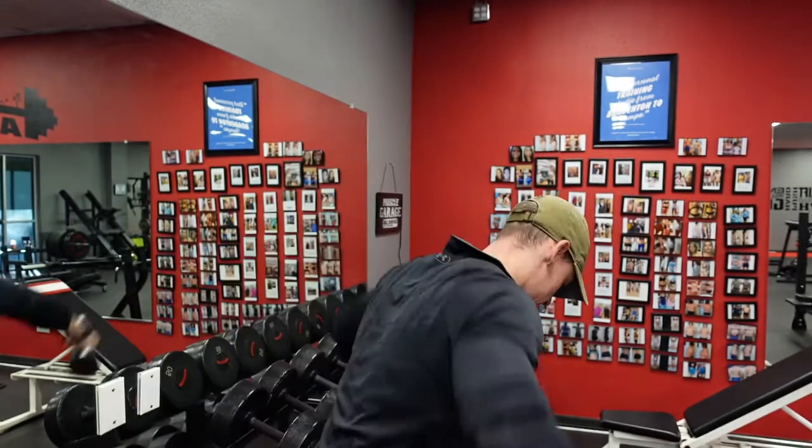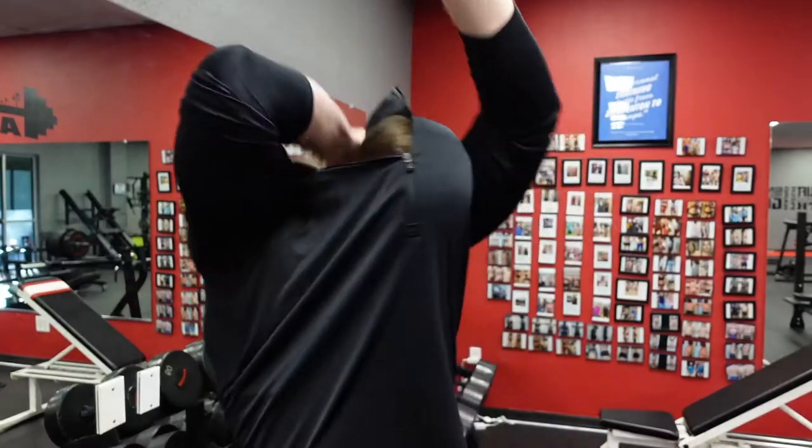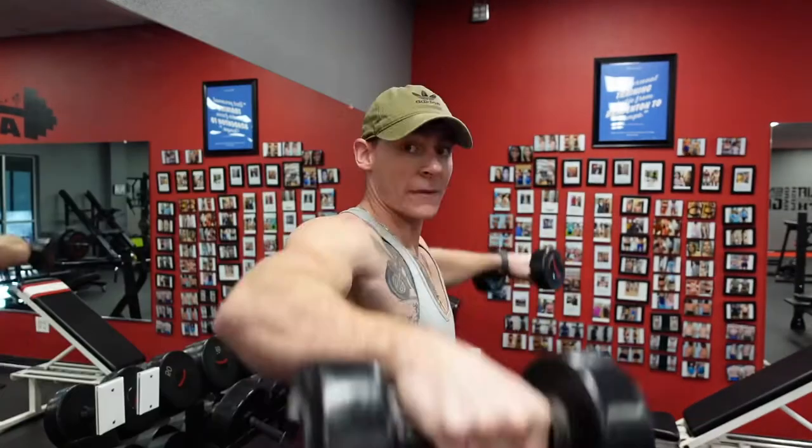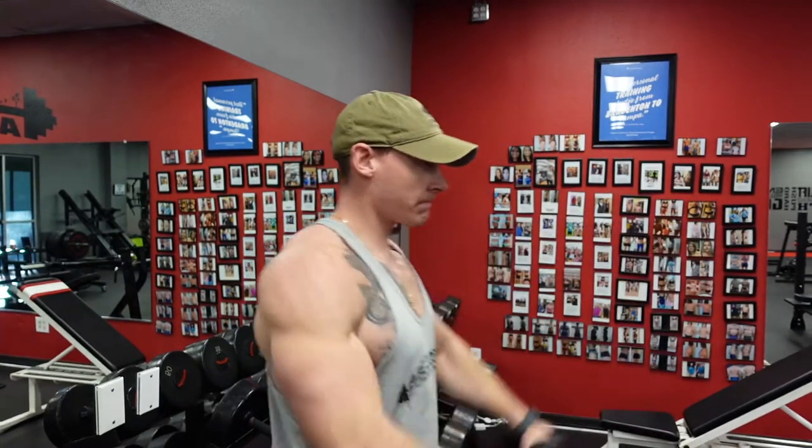Try to hit that 15 to 20 rep range in the beginning. We have a pretty good burn going, making that switch right to that front. Gonna hit our final set on all these — we're gonna drop set every single one, but we're gonna do them separately. So I'm gonna hit the laterals: 20s for 10, 15s for 10, 10s for 10. Take a break. We're going to those front raises, same thing. Take a break. Those reverse flies, take a break.